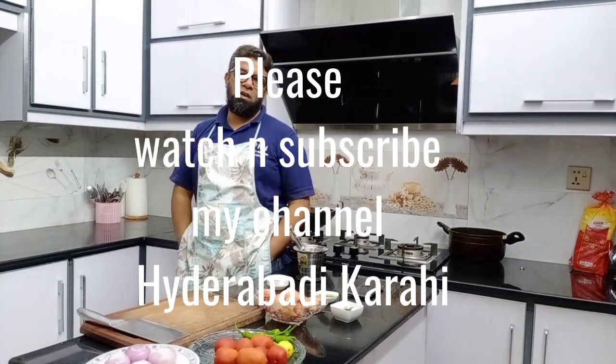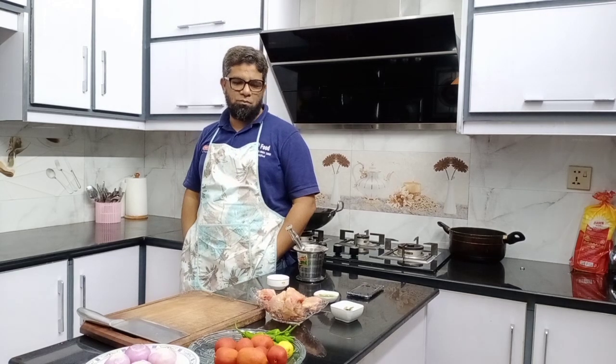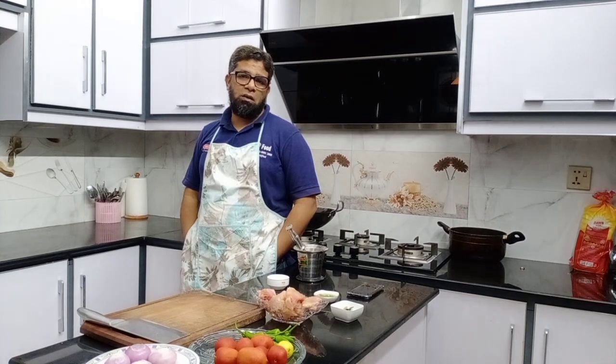As-salamu alaykum, we will be happy today. Today we have a plan for a chicken curry — we don't have a plain chicken curry, it's a tomato chicken with tomato.